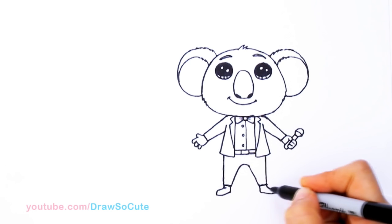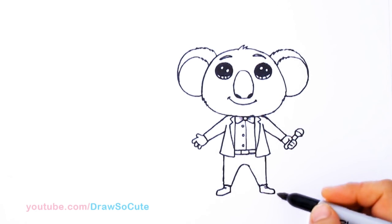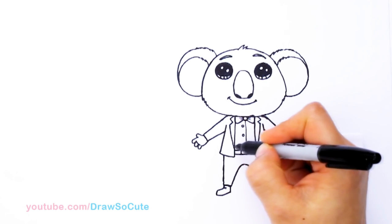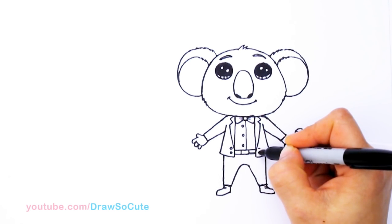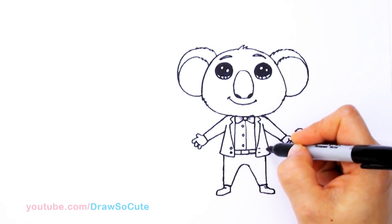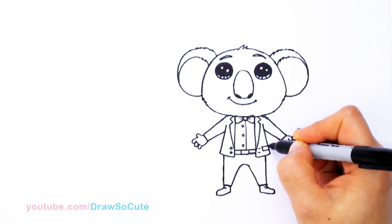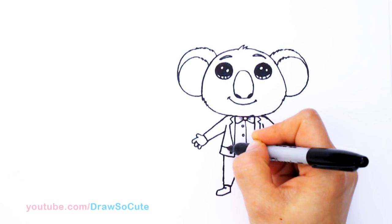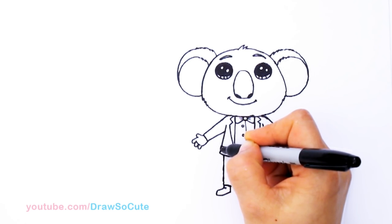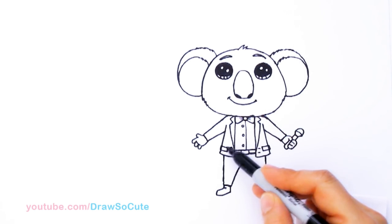You can add some lines here for some details on the shoes. I almost forgot some details on his jacket — we're going to add two buttons, and on this side just add two lines. Then the pocket area right here — draw it and you can pop it out a little bit, that's where his pockets are. Same thing on the other side, pop it out a little bit — just a little bit right there.